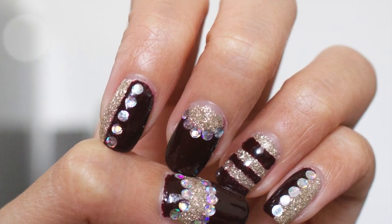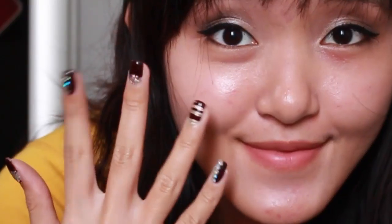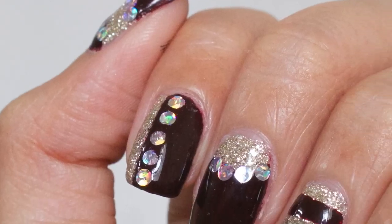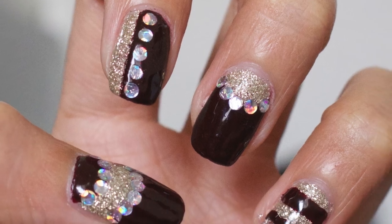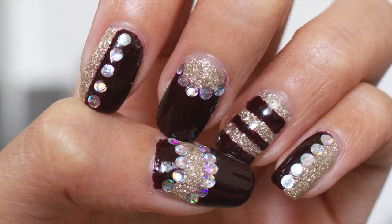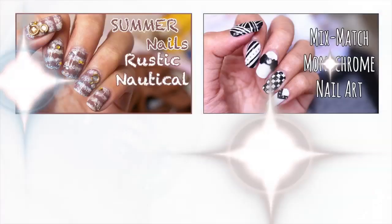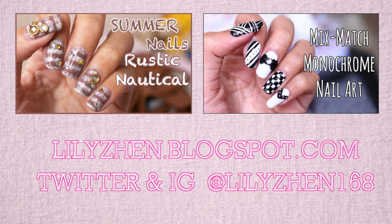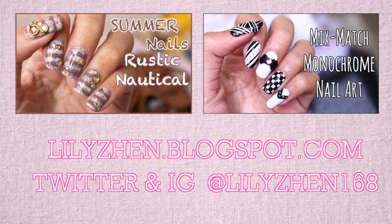That's all for this nail art tutorial — I hope you guys like it! If you recreate this nail art or any nail art from my channel, please send me the photo on Instagram at lilyjun168. If you like this video, please give me a thumbs up and subscribe to get notified every time I upload. I hope you guys have an amazing day and are excited for fall — see you next time, bye!